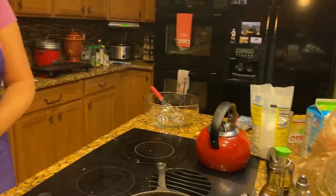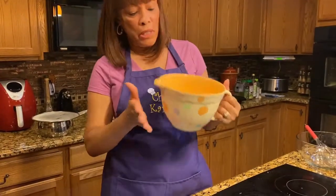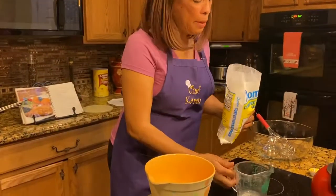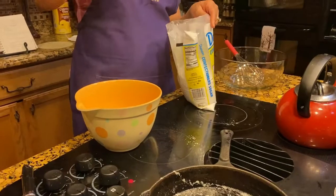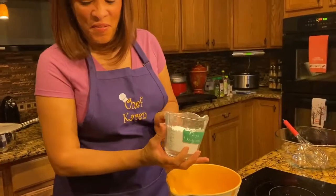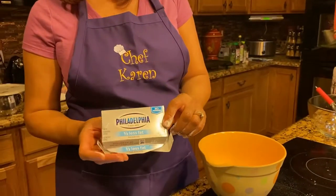Now while your crust is baking, you want to move on to the next step. We're going to take these mixing bowls — they're absolutely wonderful for mixing things. So we're going to get one cup of confectioner's sugar. This is a two-cup measuring cup so I'm only going to fill it halfway. We want to pour a little bit back off — there we go. Then I'm going to take one eight-ounce packet of Philadelphia cream cheese and squeeze that right in there.